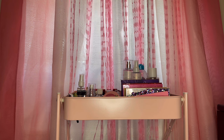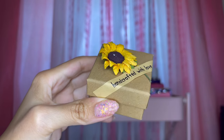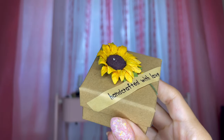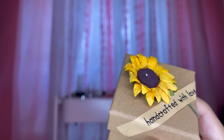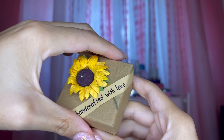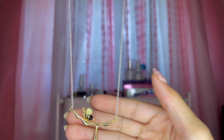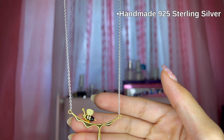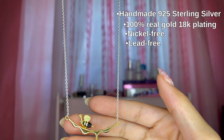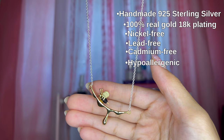Now we're going to take a look at the jewelry pieces they sent me. I'll start with their Honey Drop Necklace. It comes in this cute box that has a 3D sunflower on it, and the little slogan says 'Handcrafted with Love.' Their packaging is made out of 100% eco-friendly materials. The Honey Drop Necklace features a dripping gold honey design and is handmade out of 925 sterling silver with 100% real 18-karat gold plating. It's nickel-free, lead-free, cadmium-free, and hypoallergenic — so it's a nice safe piece of jewelry to wear.